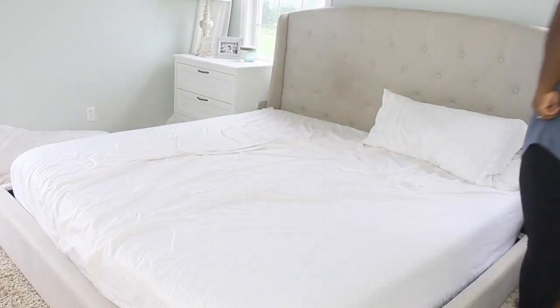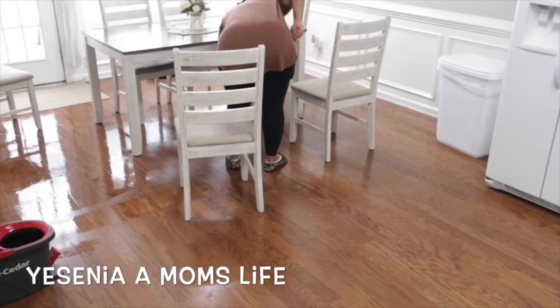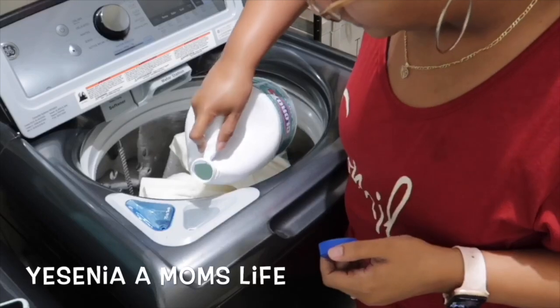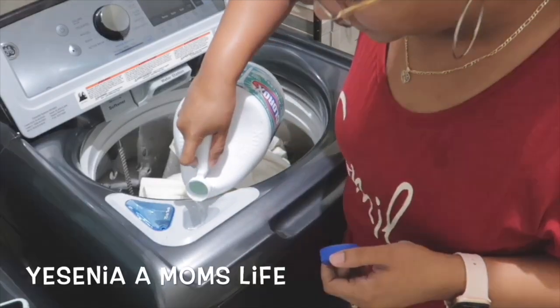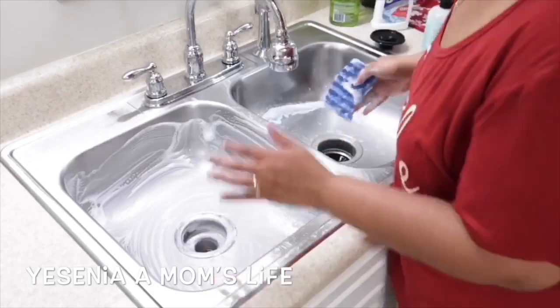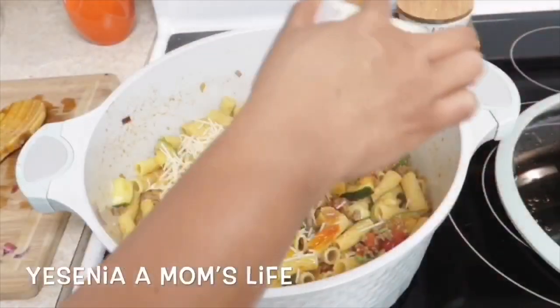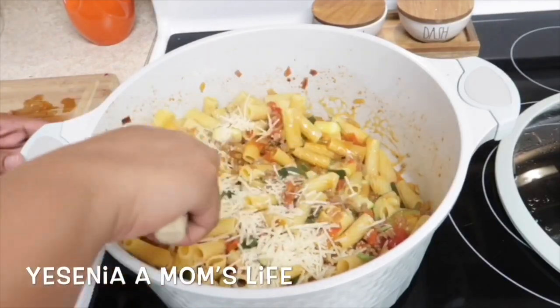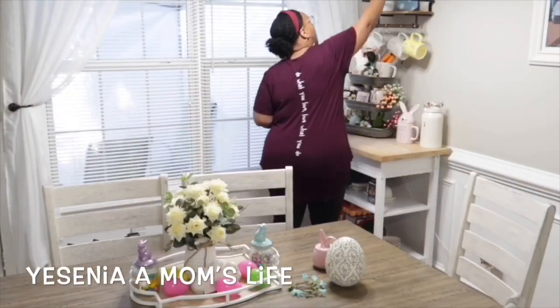I am Yesenia from Yesenia's A Mom's Life. I'm a wife and a mom of three kids. I post everything from cleaning videos, recipes, grocery hauls, get-it-all-done videos, and sometimes I even post wreath tutorials. I also post three times a week, so if this is the kind of content you like, after you finish watching this video don't forget to check me out!